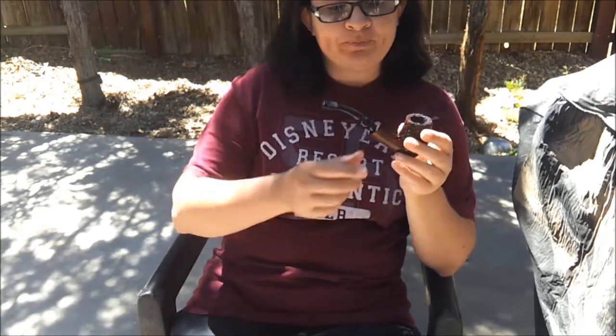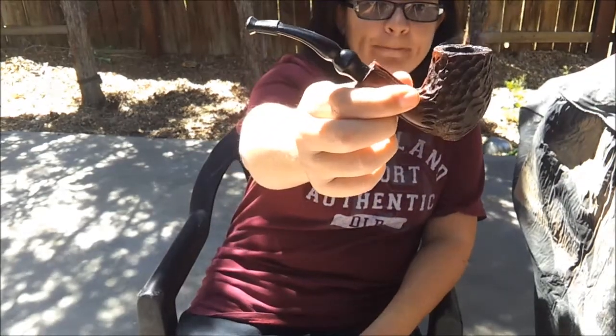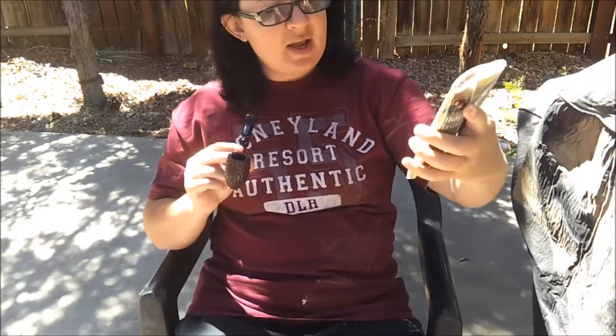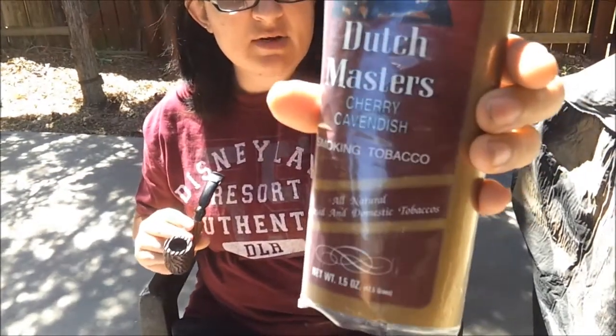Hey everyone, Carmen Kelly Pipe Girl here. Happy Freehand Friday. Today I'm smoking my Dr. Grabo Freehand and in it I have Dutch Masters Cherry Cavendish.